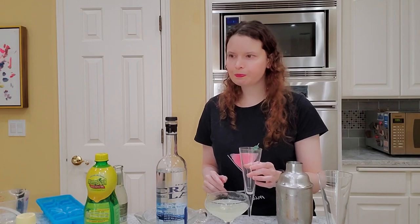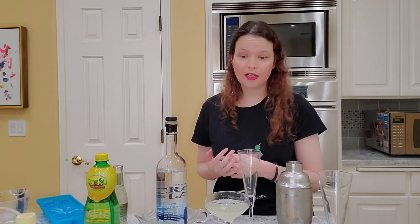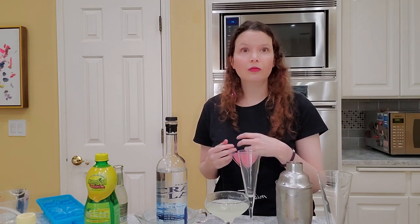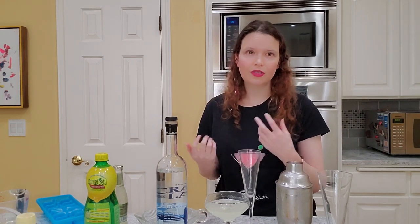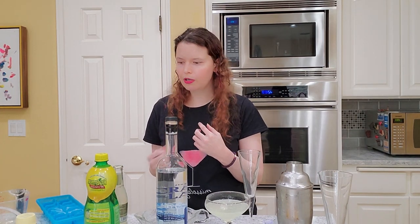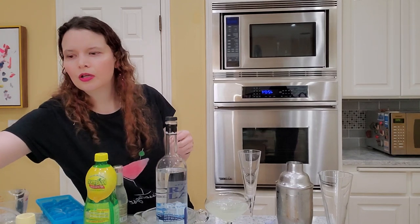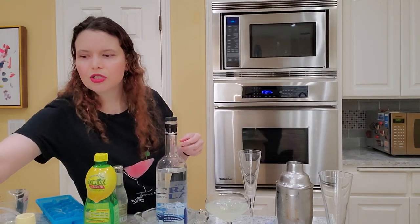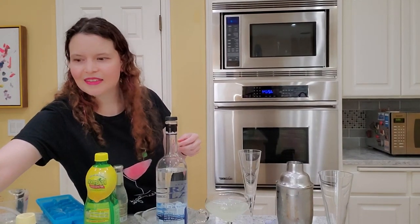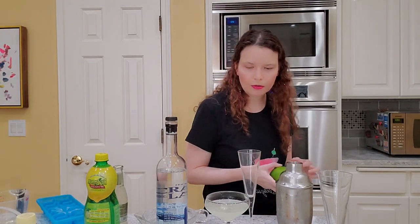So next we're making a cocktail that doesn't actually need a cocktail shaker, which can also be nice for people because some people don't have cocktail shakers. What we're doing is we're going to make a Moscow mule. Normally a Moscow mule would be served in one of those copper mug things, but I don't have one right now. I usually just have them in a regular glass — it really doesn't matter what you put it in.